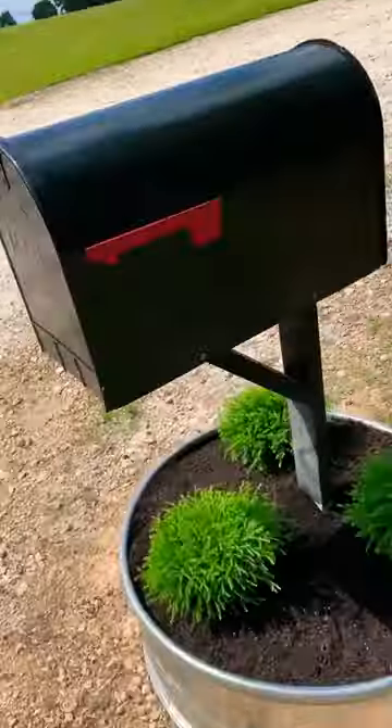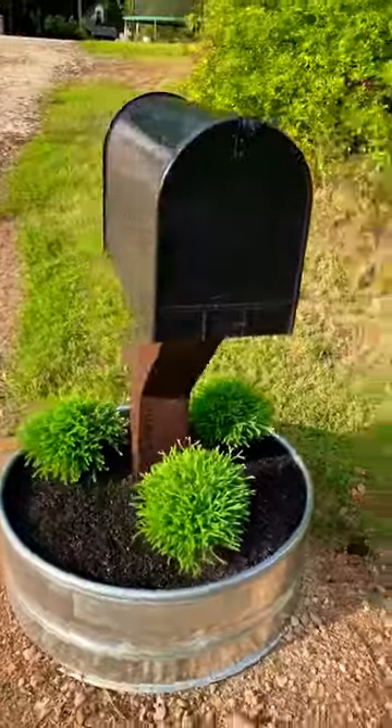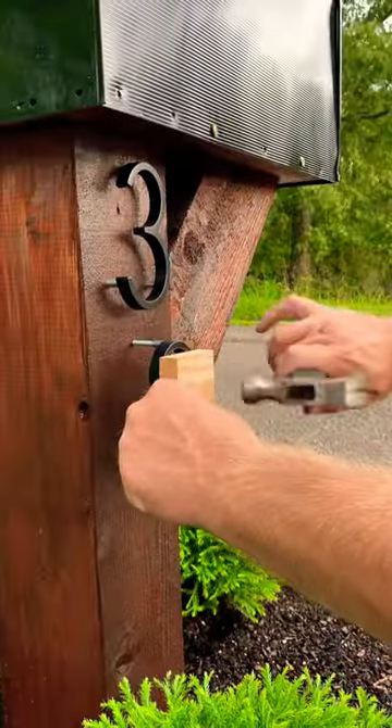Y'all don't be laughing at my mailbox because it looked like it skipped leg day. My wife said we got to do something with this mailbox — we got to make it more presentable. So we got a three foot galvanized ring, built a cedar post, and planted some bushes. My bush is the biggest.